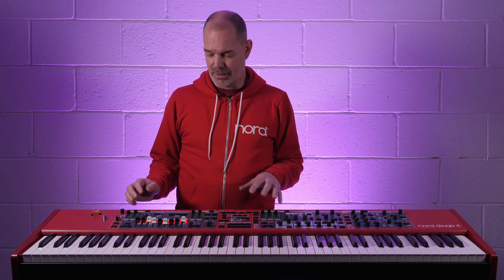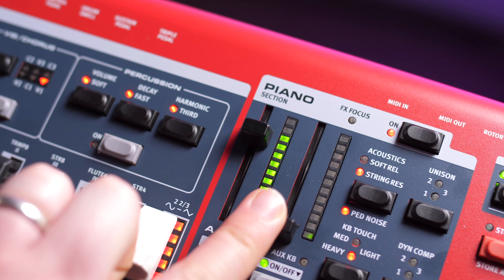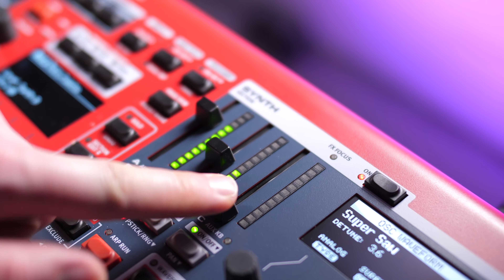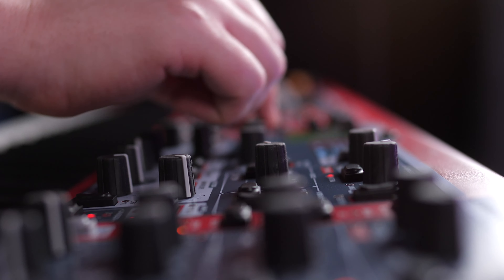There are now seven layers per program on the Stage 4: two organ, two piano, and three synth. Each has its own fader with LED ladder strip and selection buttons so you can quickly flip to the layer you wish to edit.